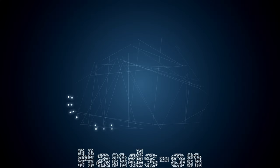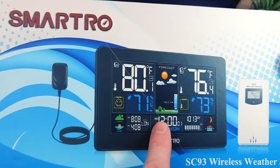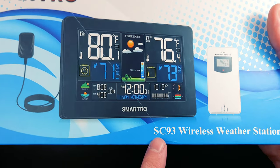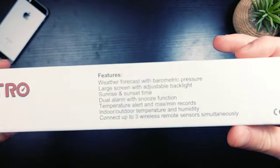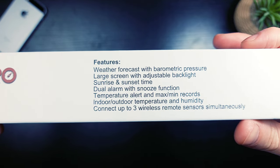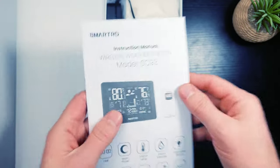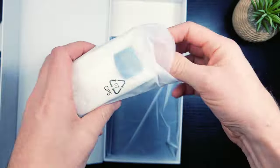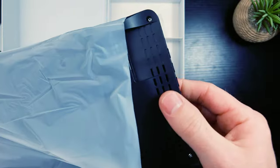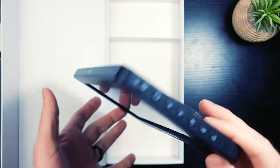Up at the top left corner you have the Smartro logo. There's an image of what's in the box — this is the SC93 wireless weather station. Continuing around the box, here are some of the features — pause it if you want to read them. The packaging is very clean, I like how they box this up. Inside you have the instruction manual, a proprietary charging power cable, your outdoor unit, and then the main display unit — very nice looking, almost like a solar panel.